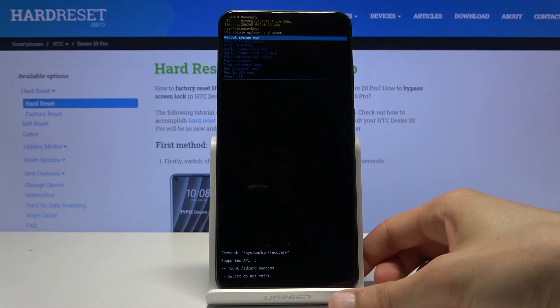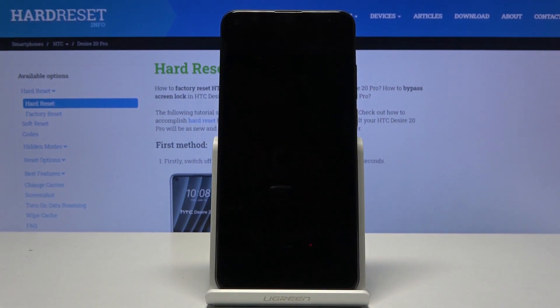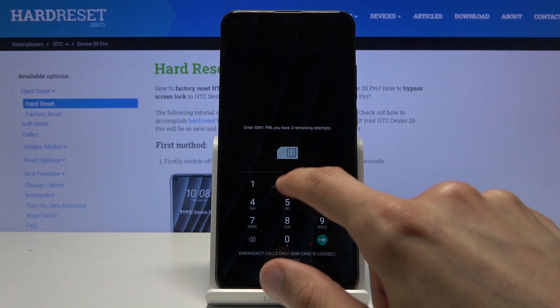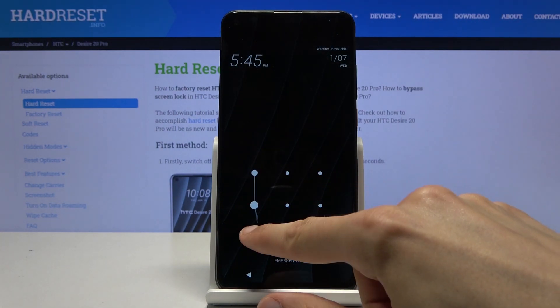Whatever you select, you will need to confirm it with the power key. I'm going to simply leave the mode, so I'll select reboot system now and press the power key. As you can see, it will now reboot and go back to Android. Let me put in the pin for the SIM card — and there we go, we're now back in Android.